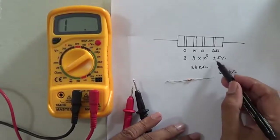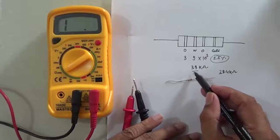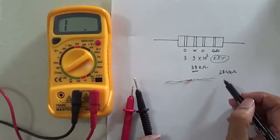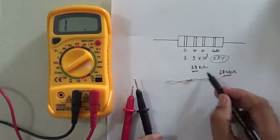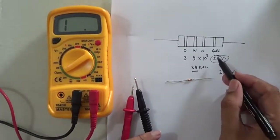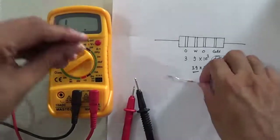The plus or minus 5% tolerance explains this difference — the nominal value is 39 kilo ohm but the multimeter reads 38.4 kilo ohm. That small difference is within the tolerance range, so this is clear for this resistor.